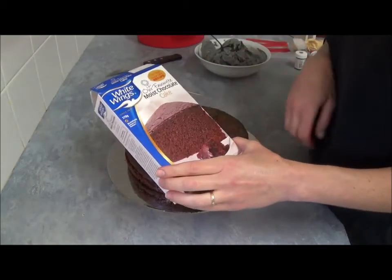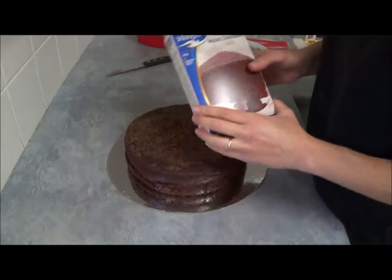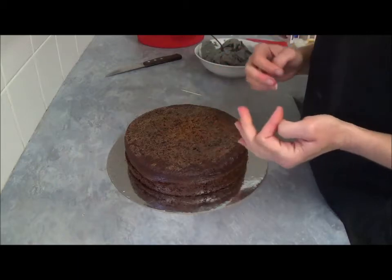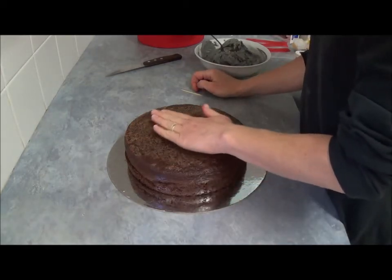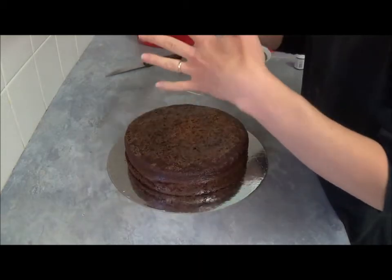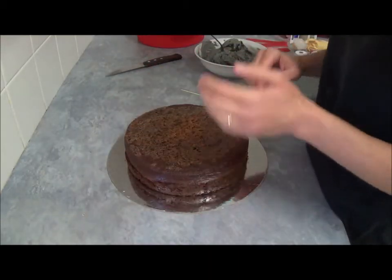I use two boxes of chocolate cake for this cake, because I wanted to make something with it — one is not enough. So when it's nicely done, it's baked and cooled now. Just a tiny bit of leveling. It's not really important in this particular case, because it's round and you want to pile up on top. Doesn't really matter.